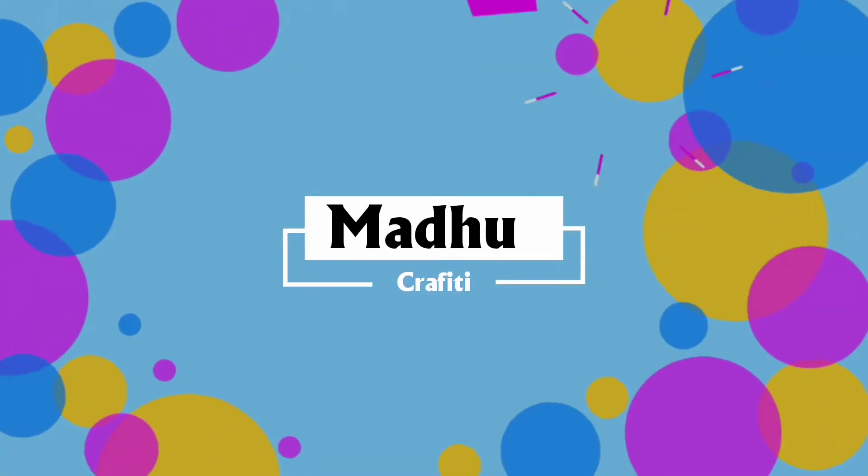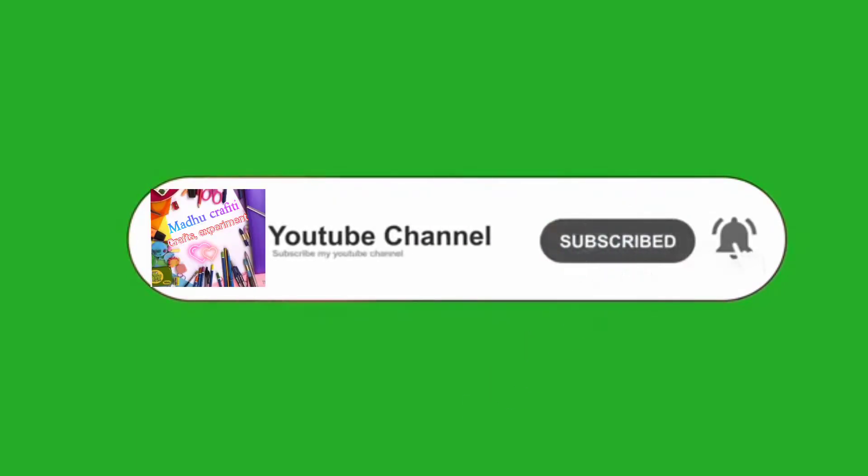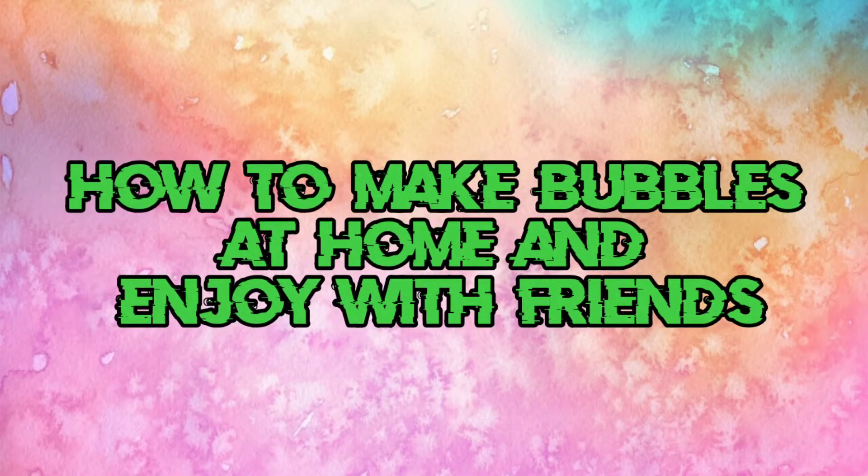Hello friends, welcome back to Madhugrafty. If you want to subscribe to the Madhugrafty channel, you can click the bell icon to get notifications. In this video, you will get a lot of bubbles.